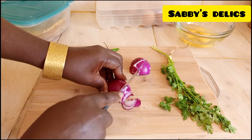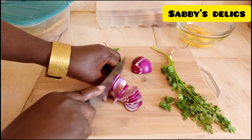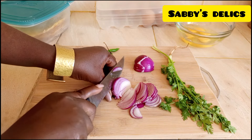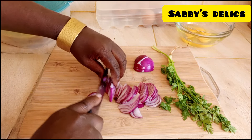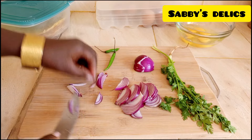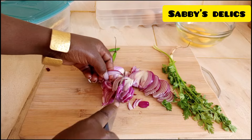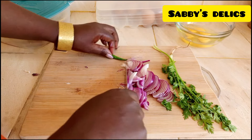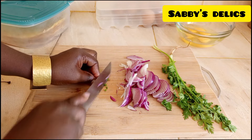You can add tomatoes if you want. Rolex is a popular Ugandan street food commonly found on Ugandan streets, like gonja and roasted chicken. I heard the name 'Rolex' came from someone who could not pronounce 'rolled eggs' well, and that's how the name has stuck — Rolex instead of rolled eggs.